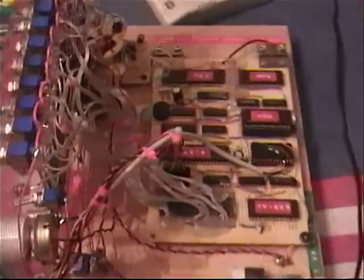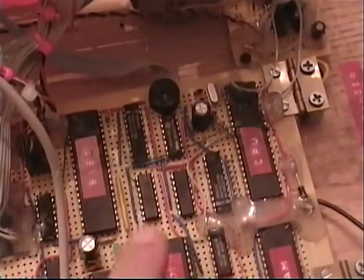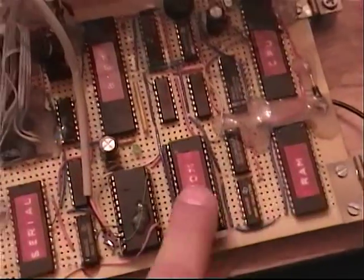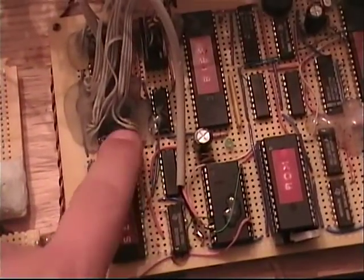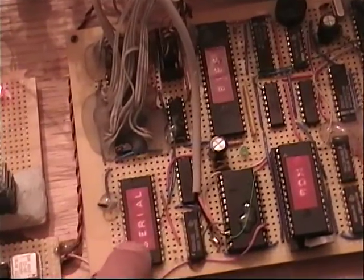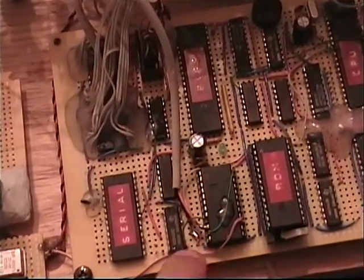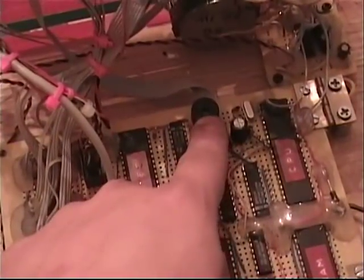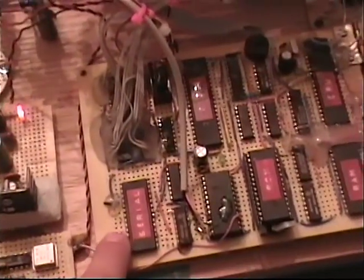Let's take a look at the board real quick. You got your processor back here, my RAM, my ROM, 8155 controllers with a timer, and an 8255 I/O controller. Serial controller, here's a timer, and then your different controller chips in here. I have a little speaker there, plus the big one, and everything wired up to make it work.